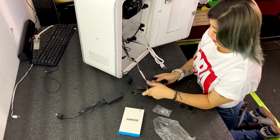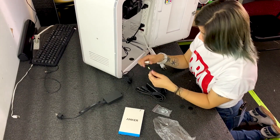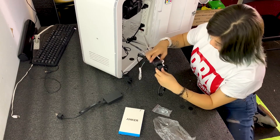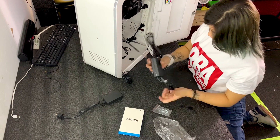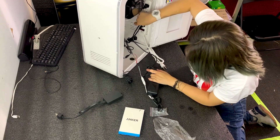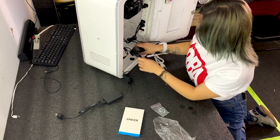The battery pack already comes with a controller. All you gotta do is just connect these two. And then usually I'll put this on the bottom, right there.